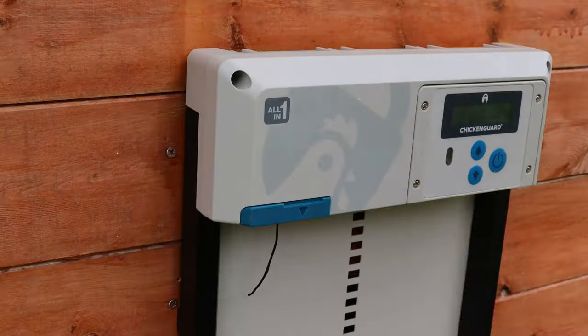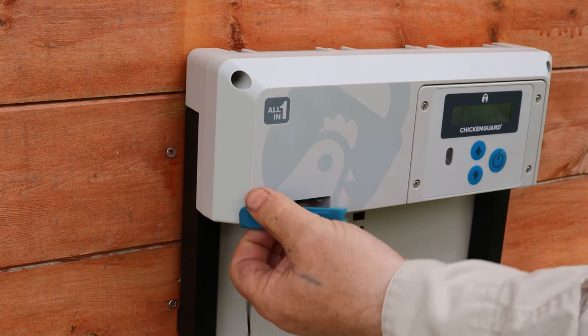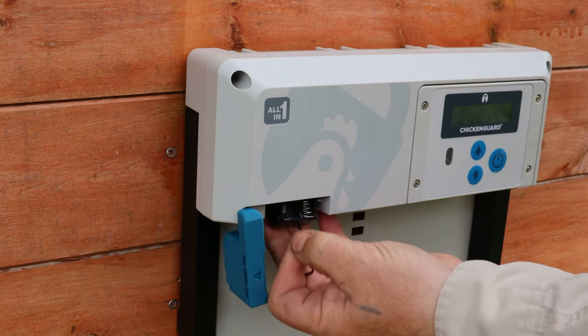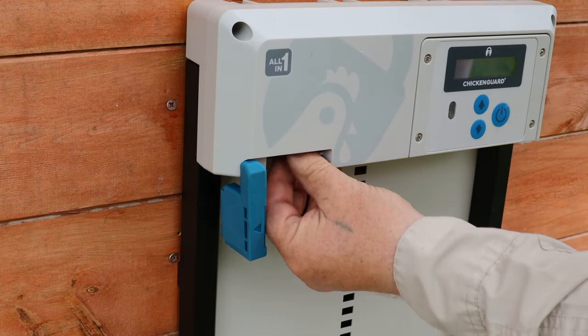Once you've actually got the unit in place, fitting the batteries is very simple, and once you've fitted the batteries and closed that up, the unit will automatically go into a mode — a sort of setup wizard — where you can configure how you want it to work.